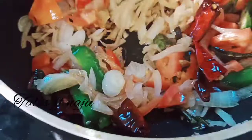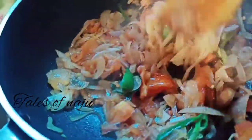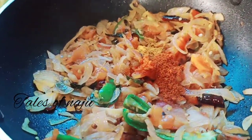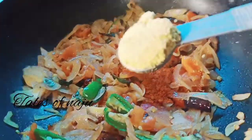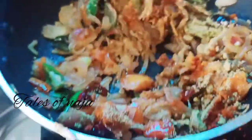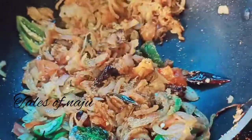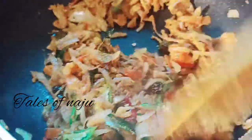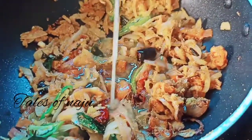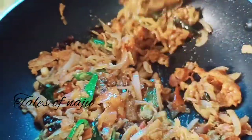Mix it up. Add 1 teaspoon of salt and salt in half. Add 2 teaspoons of salt. Add to the flavor of the flavor.